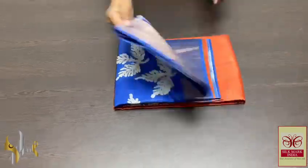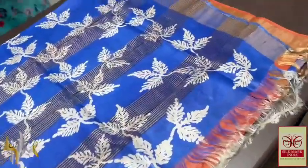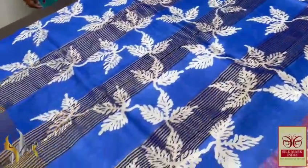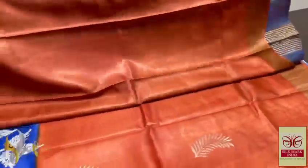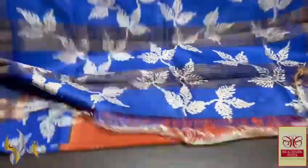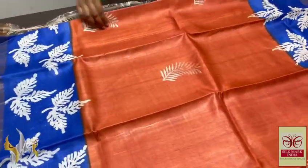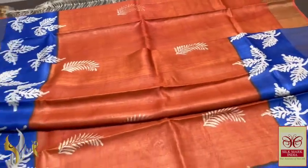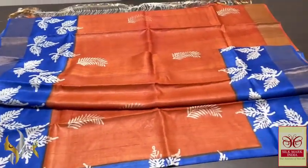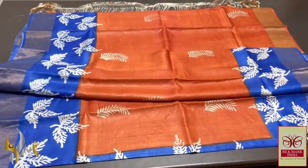Pure Tasa silk saree, premium quality, hand block printed with zari borders, done on a premium acid-washed boiled Tasa fabric. Beautiful royal blue colour pallu with very different leaf design printed all over. Rustic orange colour blouse piece. Body colour with one side blue borders. The zari here is beautiful and bright — royal blue and rustic orange, with rustic orange having palm leaf designs and both sides royal blue having leafed pattern, very elegantly printed using cream colour. Very bright and rare one with authentic silk mark.